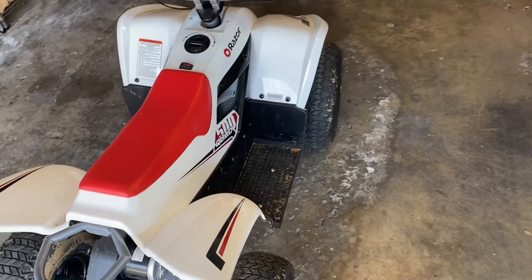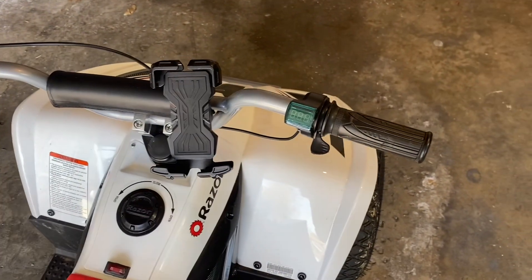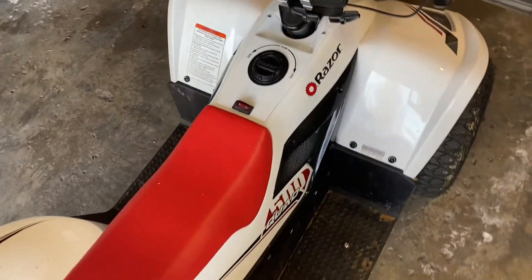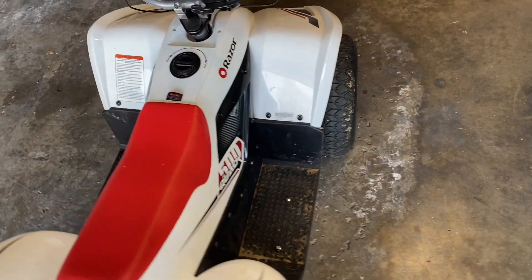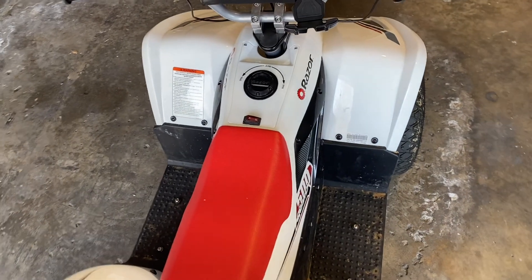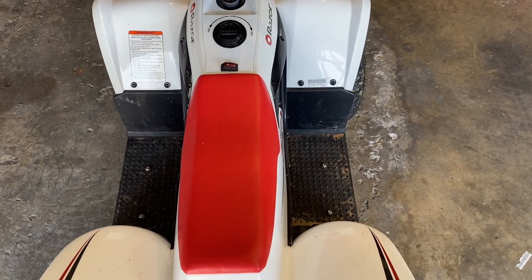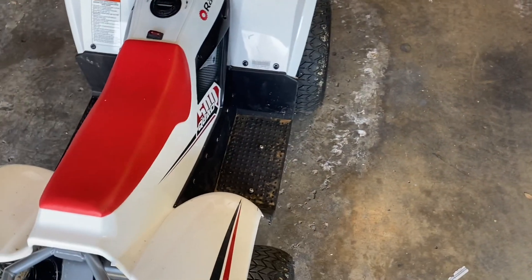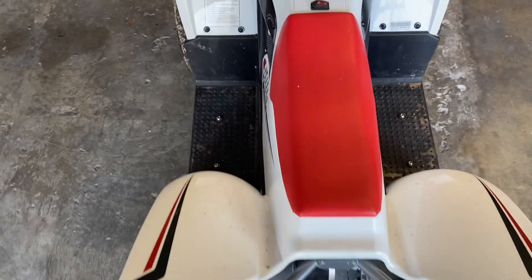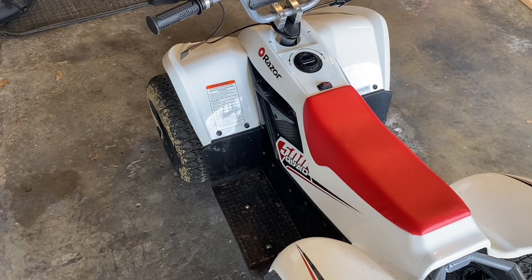Here it is finished — put the new grip on. I was able to get 8 miles an hour before the upgrade. After the upgrade, in low speed I was able to get 11 to 12 mph, and then in high speed 13 mph. But overall it has a lot more torque, and my son loves the upgrade. So I guess that's it.